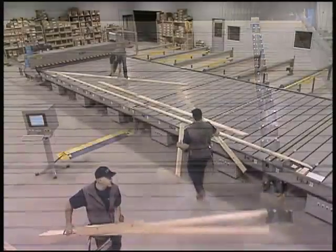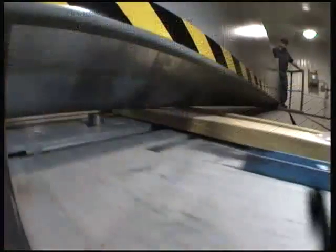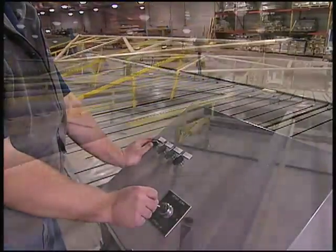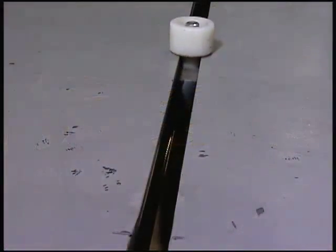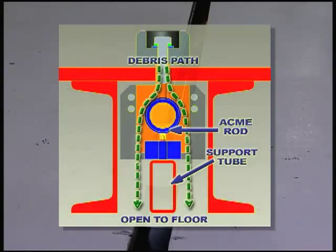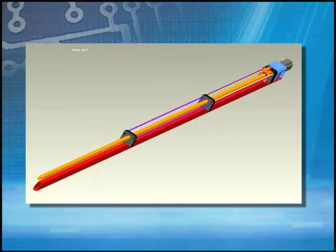Once the stops are set, the assembly crew positions the cords, webs, and plates. When the gantry pass is completed and the rainer liftouts are activated, the truss is lifted from the tables and onto the outfeed roll conveyors. Waste material can fall through the slot, so it doesn't clog and impede the movement of the jig stops. This reduces maintenance and downtime for increased production.